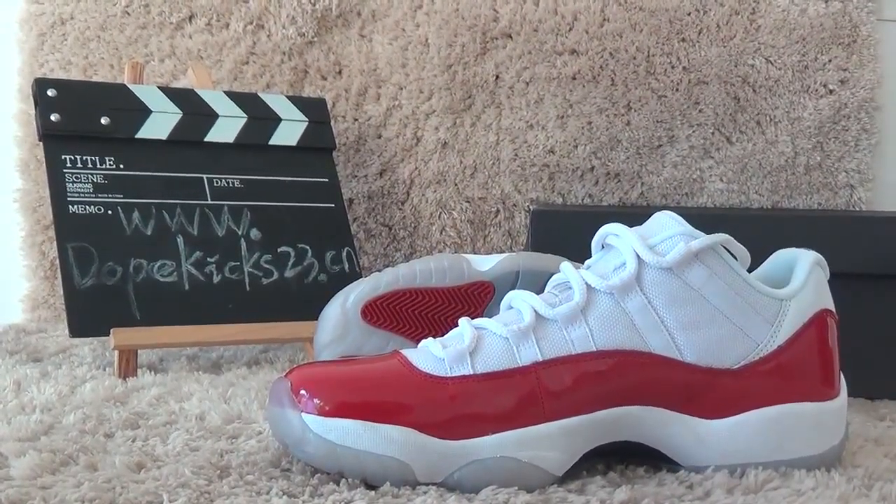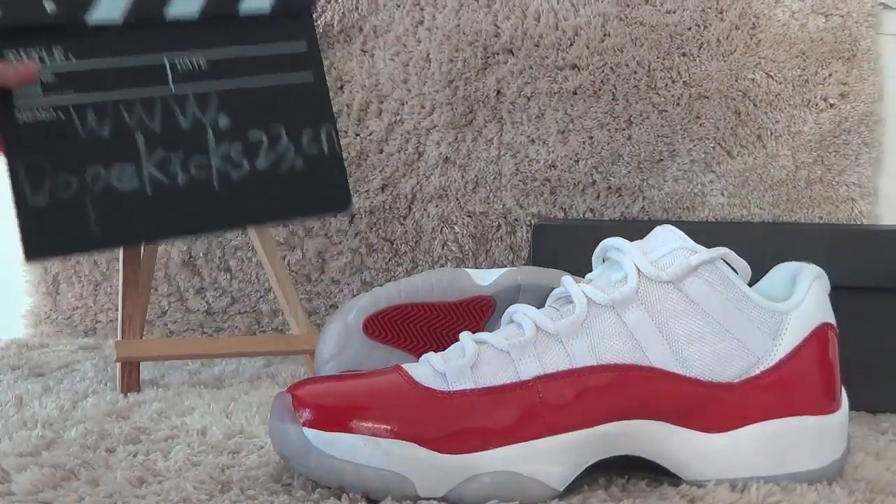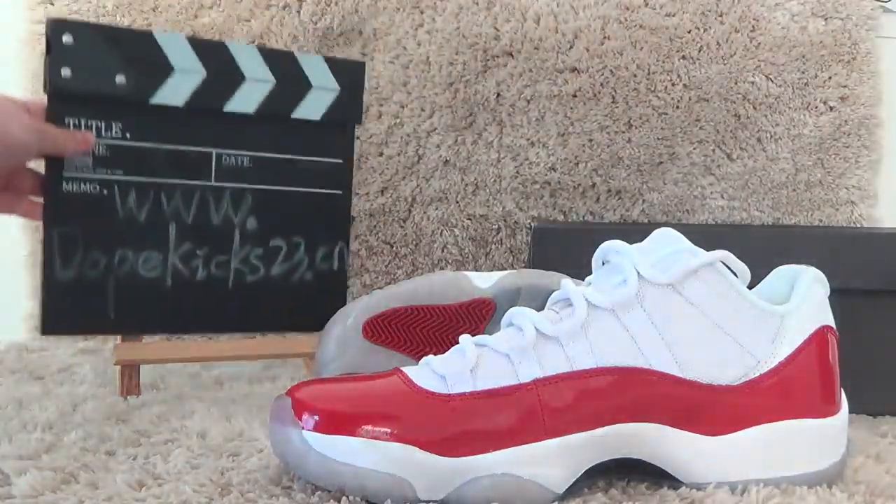Hello, nice to meet you. This is from WKX23.CM. Now I will show you these new shoes — the Aesthetica Air Jordan.